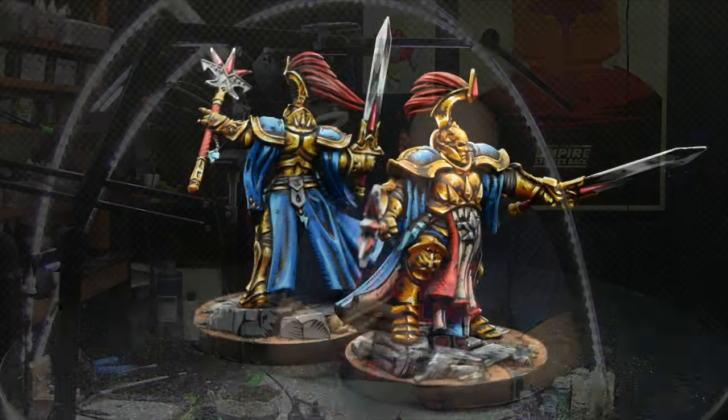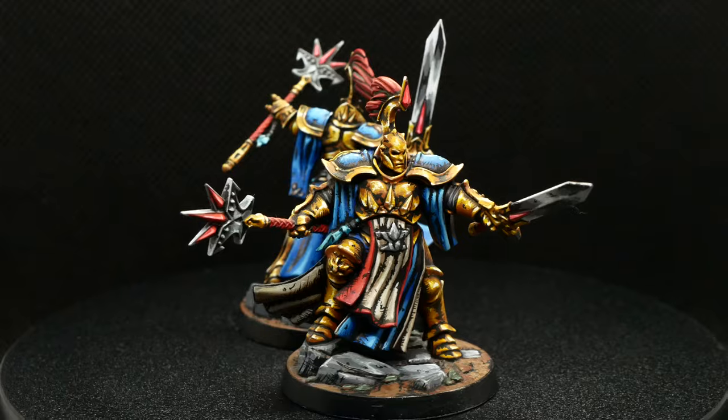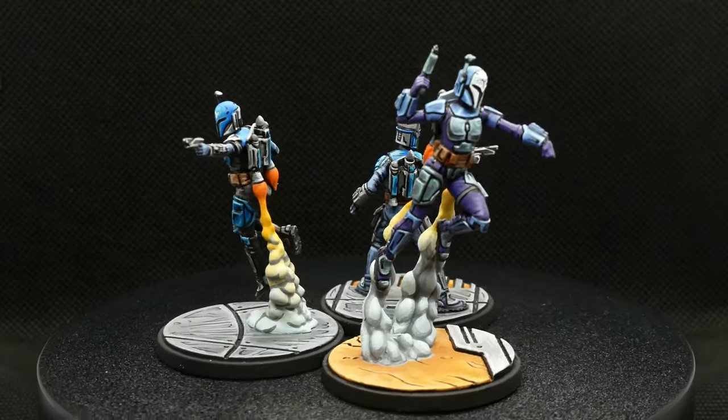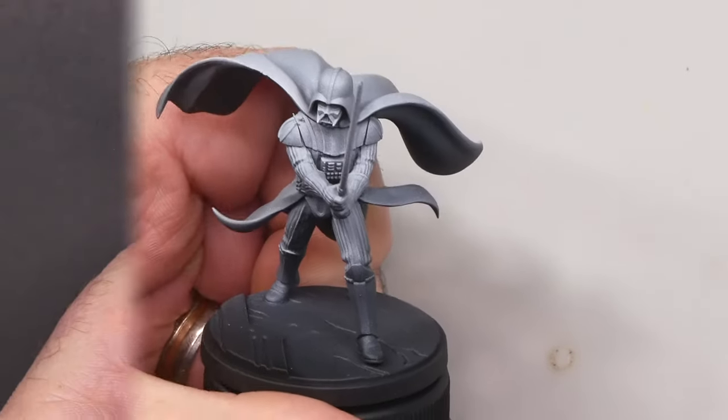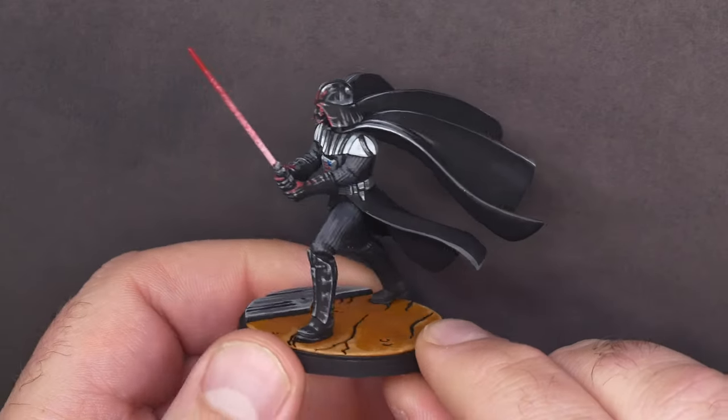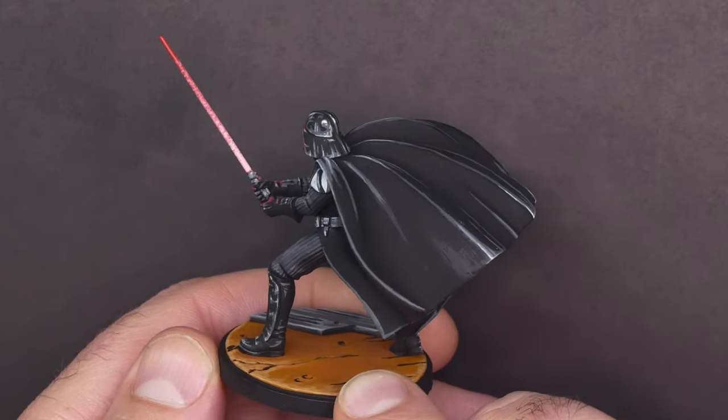Hi, my name is Mike Cousins and I paint miniatures — scale models of heroes and monsters generally no more than a few inches tall. I'm best known for painting them using comic book influences and trying to make three-dimensional figures look like illustrations. I'm going to start with this and turn it into this. This miniature of Darth Vader is from the Fear and Dead Men box for Star Wars Shatterpoint and is about two inches tall.